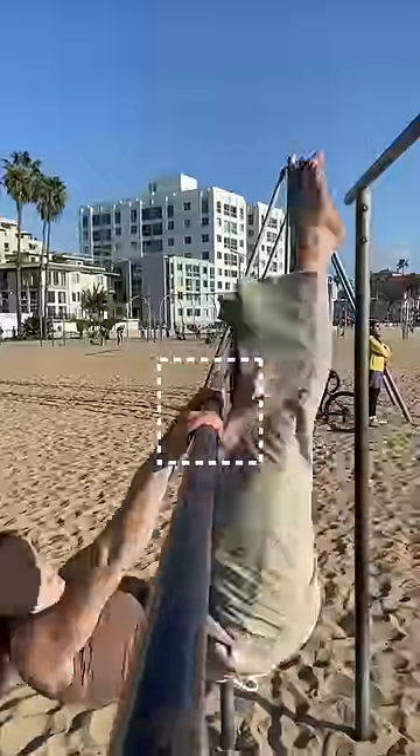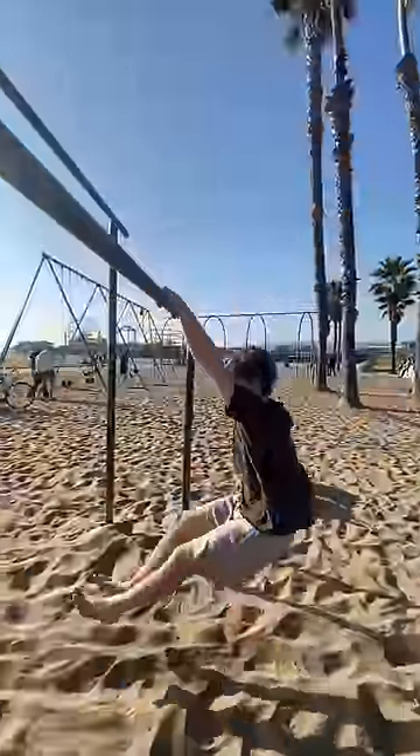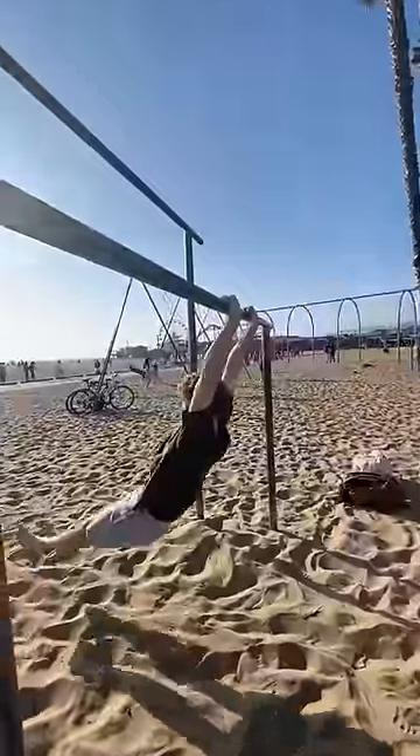The last tip she gave me was to twist my wrist as my body goes up and over the bar. I could do all of these things individually, so now it was time to try to piece it all together.